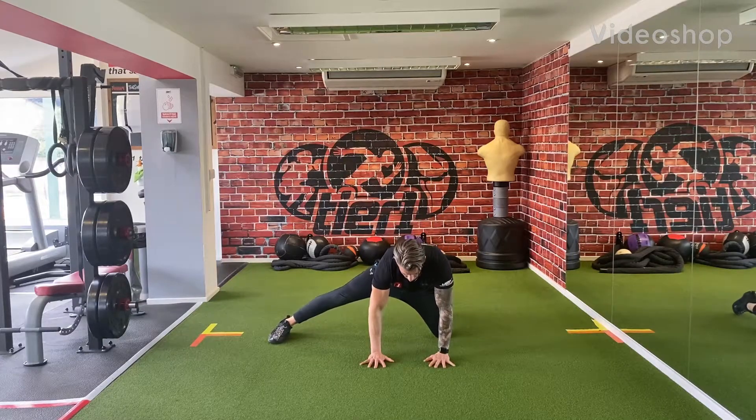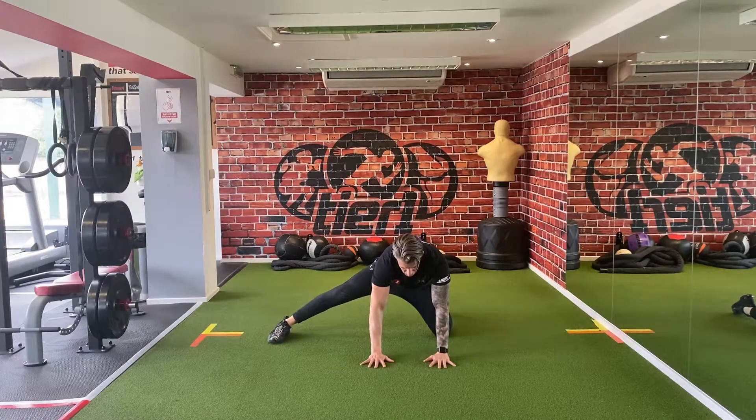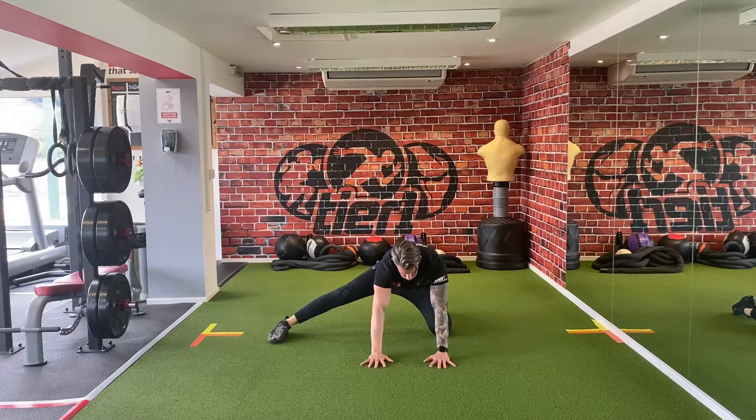Adductor rocking. Sit on the floor, knee below hip, one leg out straight, toe facing away and foot flat.